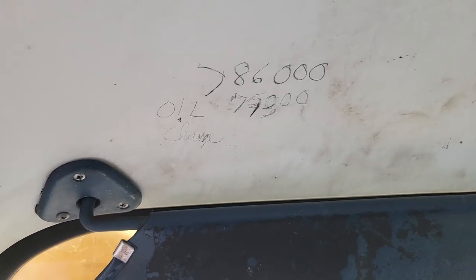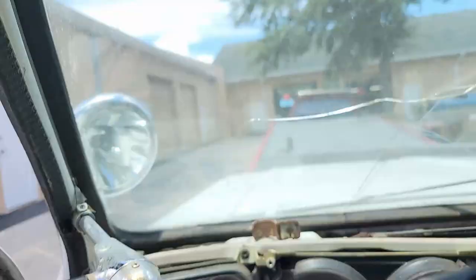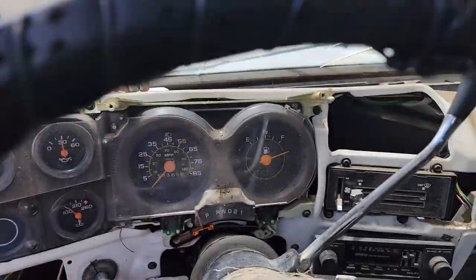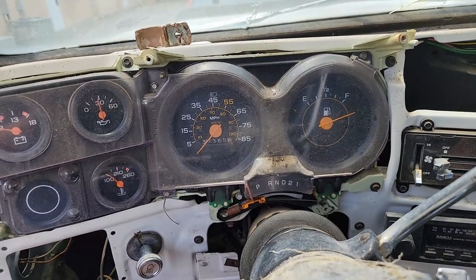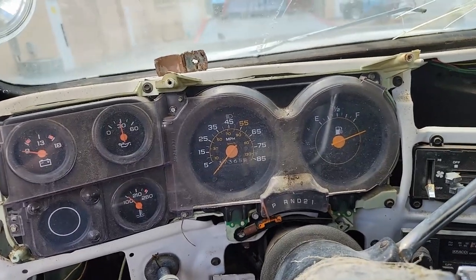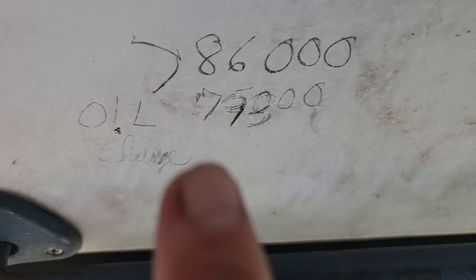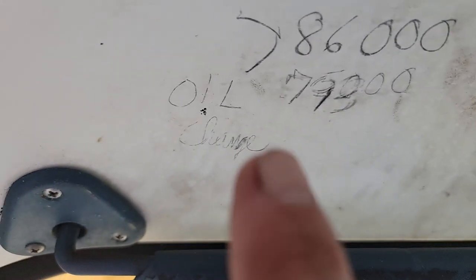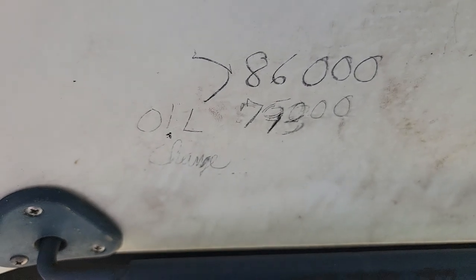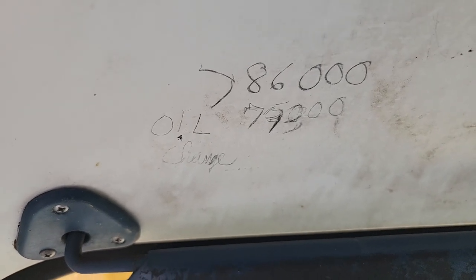I had thought this might have had the original 37,000 miles on it, being a railroad service truck, and everything else is really preserved. But I saw the remanufacture sticker tag on the block, so we know the motor's been replaced. Then I found proof — it's 136,000 or 137,000 miles. Here's the proof: an oil change sticker. Looks like they did 70,000, then turned it into 75,000, then pointed over with a little arrow to 86,000. So the last recorded oil change was written at 86,000.